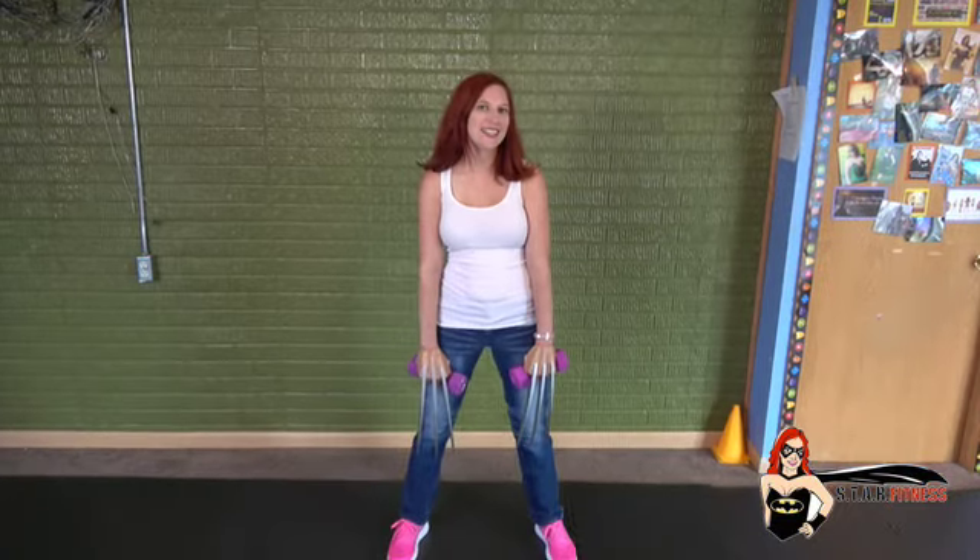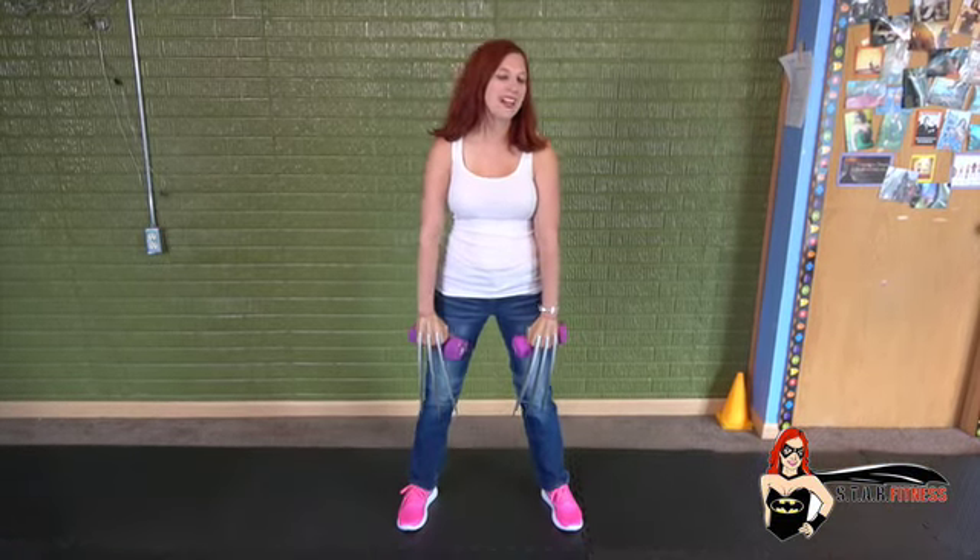Hello. Welcome to the Wolverine routine. We're going to do everything for 40 seconds each, and we're going to do it four times.